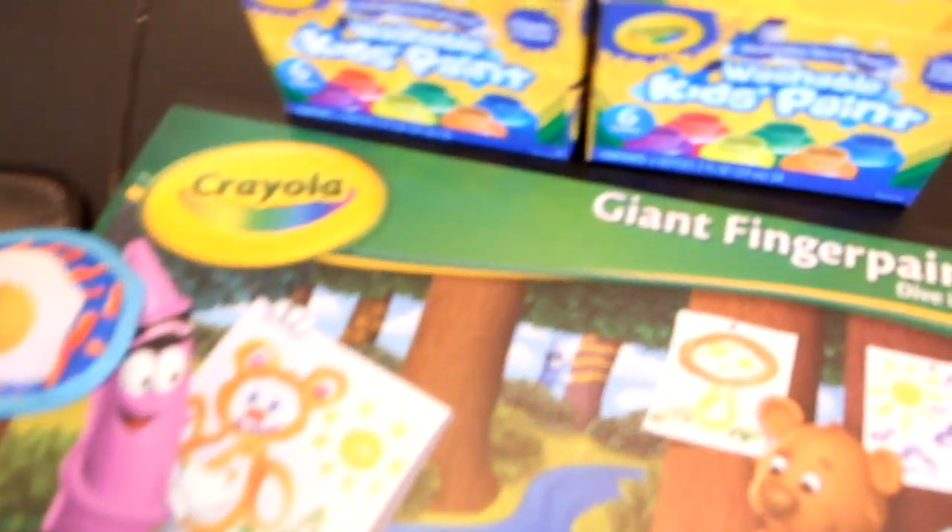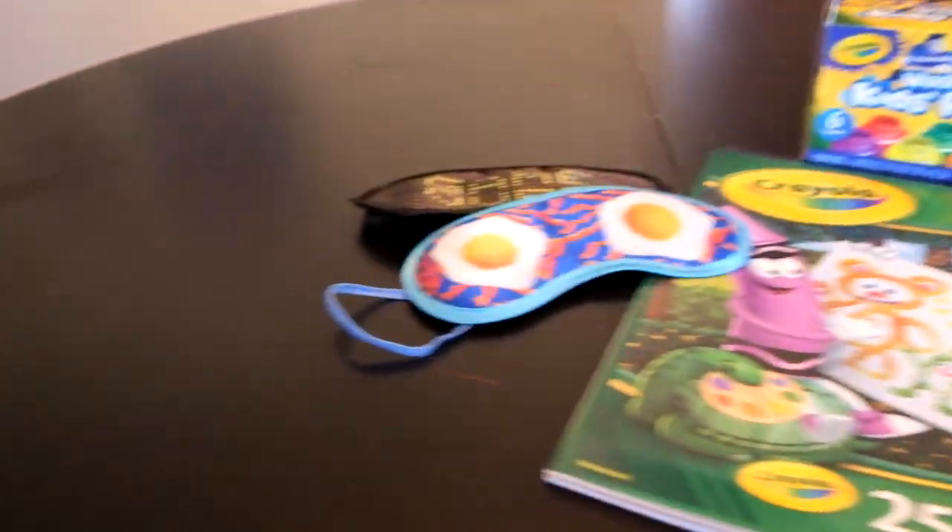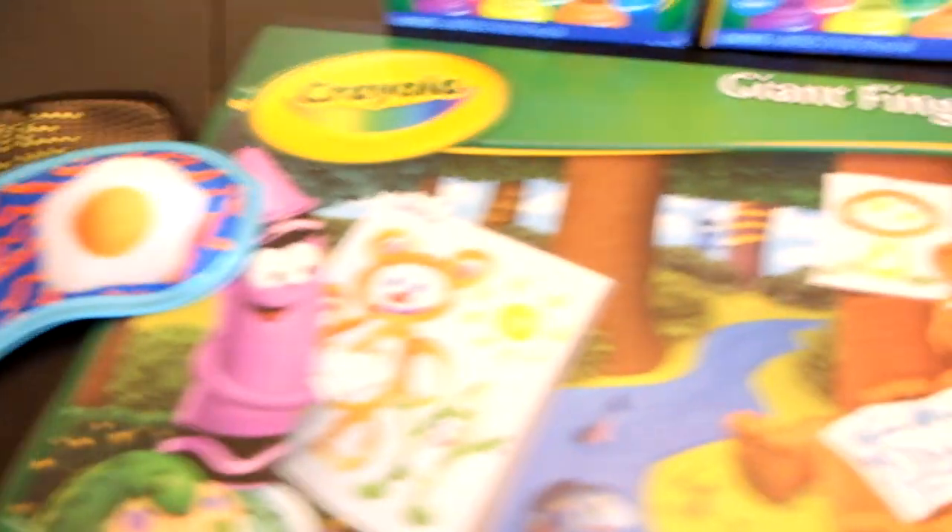For today's challenge, we have blindfolded finger painting. I think this is going to be really fun. What we're going to do is blindfold either Jackson or Calvin, whisper in their ear what they need to paint. They're going to have six colors straight from Crayola. I'm going to tell them what color they're using — that's really all the help I'll give them. After they're done painting, we'll show you what it is, and you're going to comment below with your guess, but you'll have to wait till the next episode to find out what they painted. Let's do this.